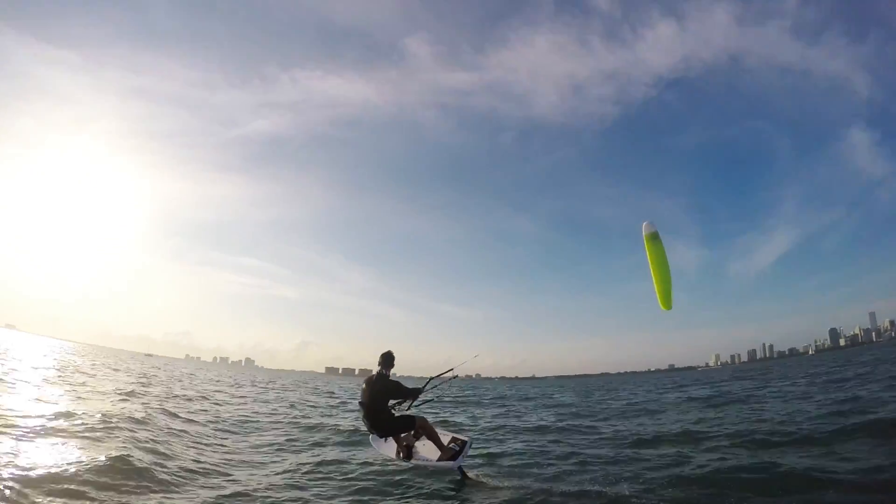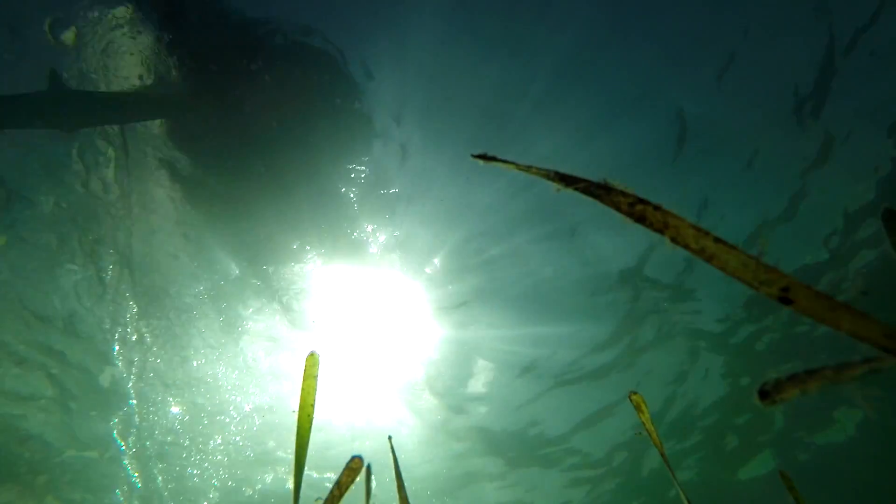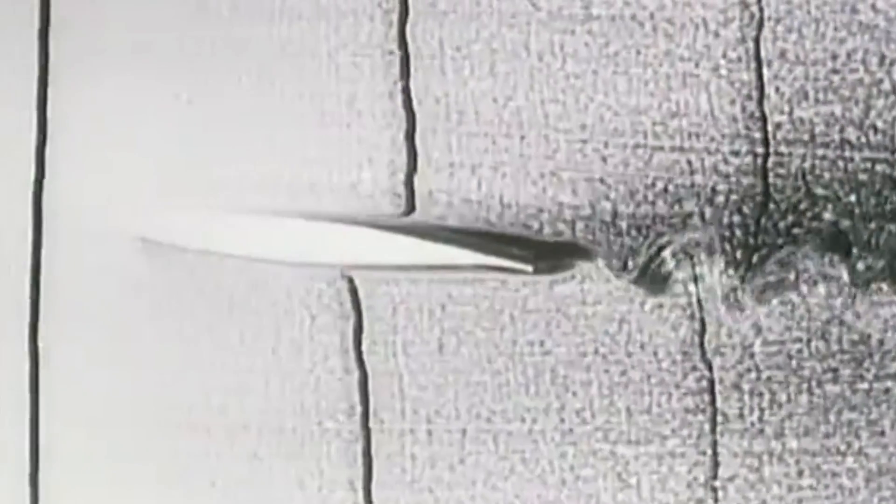Easy, right? But how does all that happen? To understand that, we need to look closely at what water is and how it behaves.